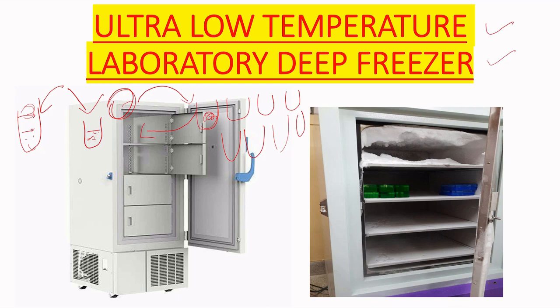In this glycerol stock condition, the microorganisms can be preserved for two to five years. We can preserve these microorganisms for our daily use.